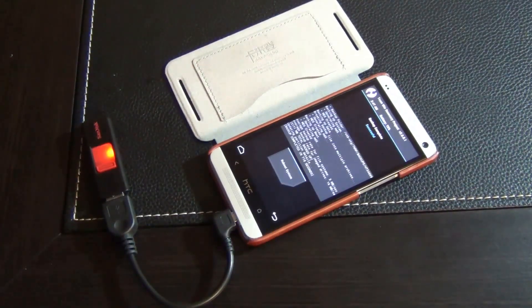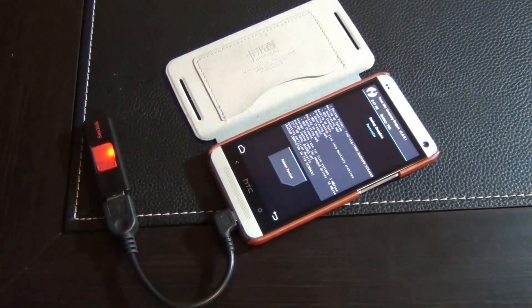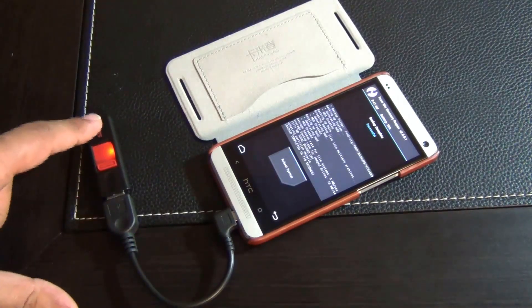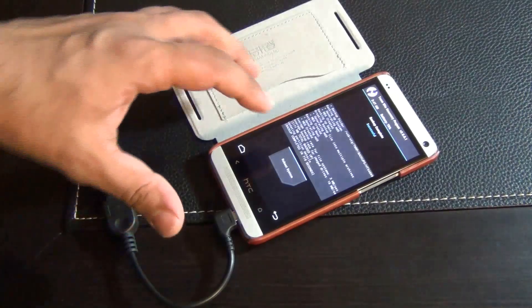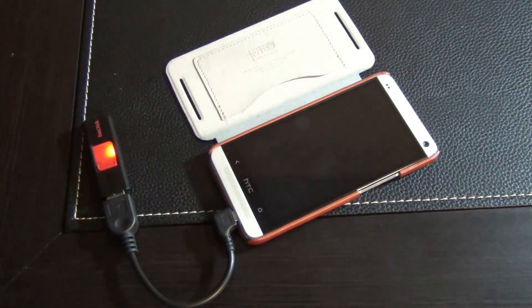Once your backup is complete, it's going to say successful at the top, and that means you're good to go. If you want to learn how to use a micro USB OTG cable with a USB flash drive to create backups, go watch that video in the recommended watch section on the post on my website. Now reboot the system and go back into the standard Android operating system.